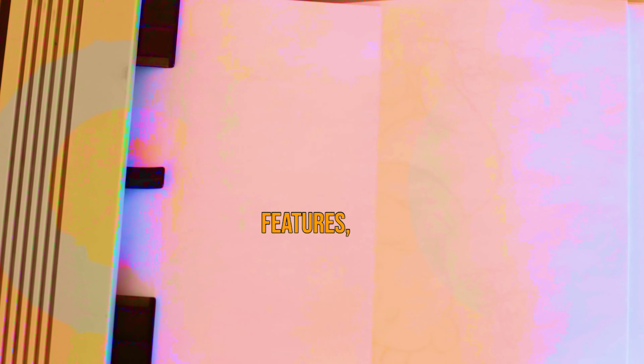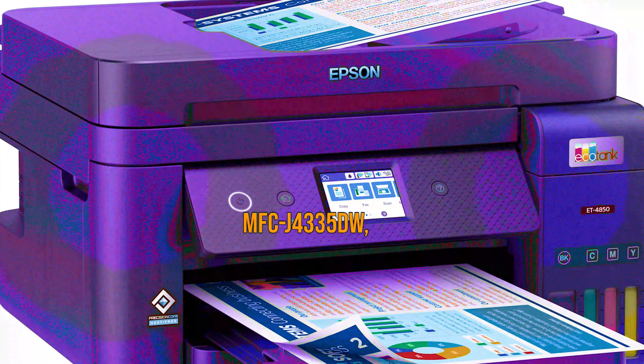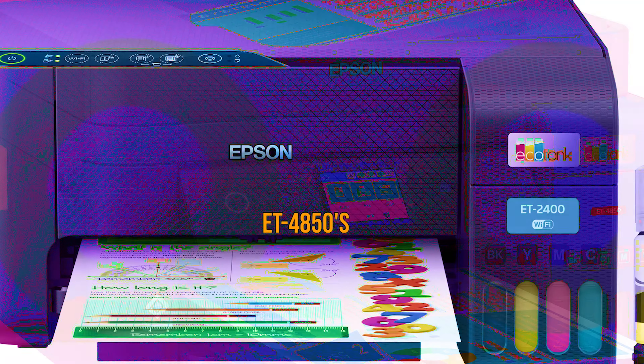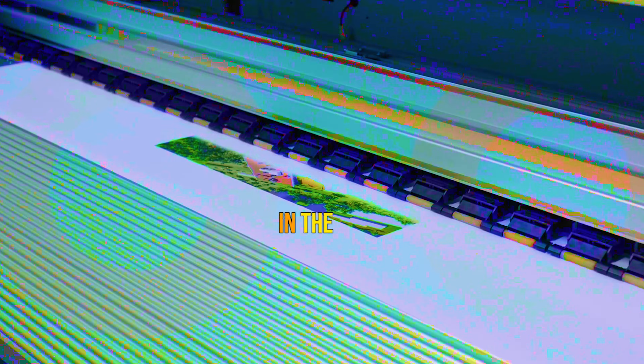In its compact size, features, and performance, the ET-4850 is roughly equivalent to the much less expensive editor's choice winning Brother MFCJ4335DW. But the Brother uses cartridges, whereas the ET-4850's key draw is low-cost ink. If you don't print much, the Brother printer will be the better option. But if you do, the ET-4850 will be a bargain in the long run.